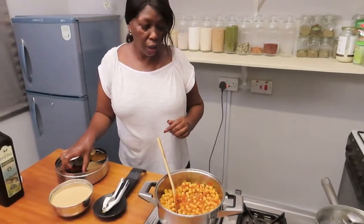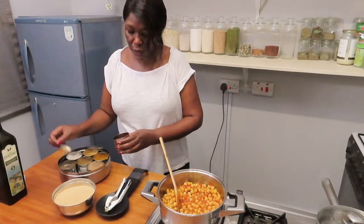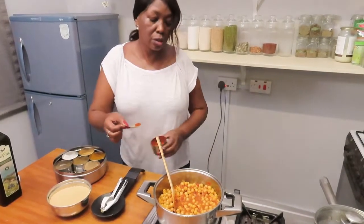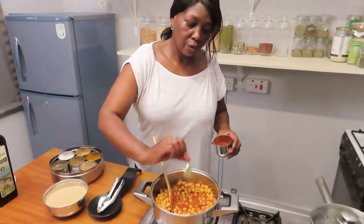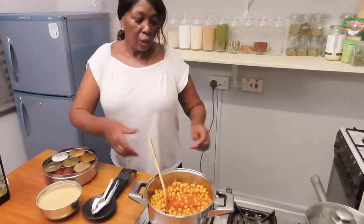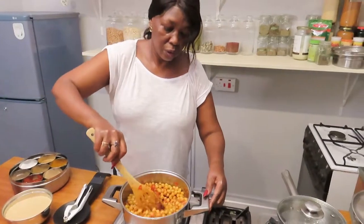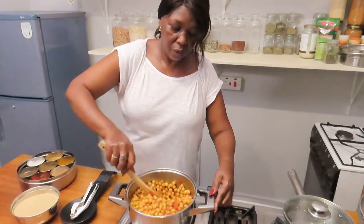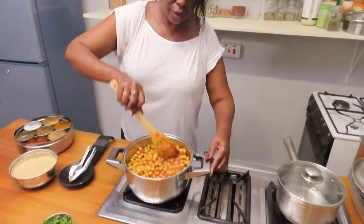Add a little chili — about a teaspoon of chili — and stir it in.